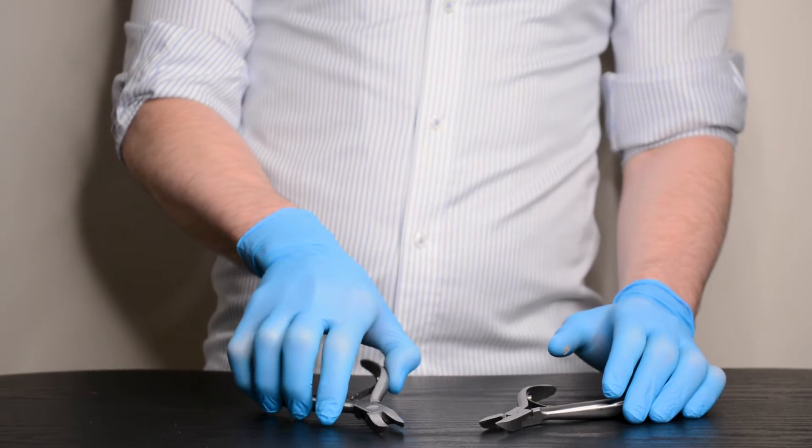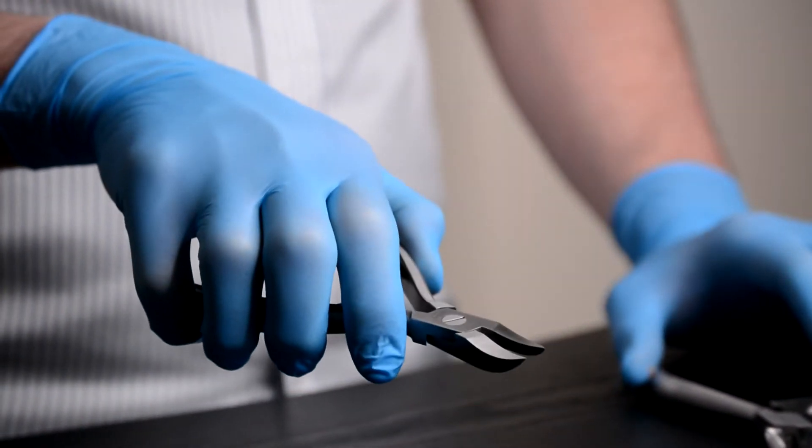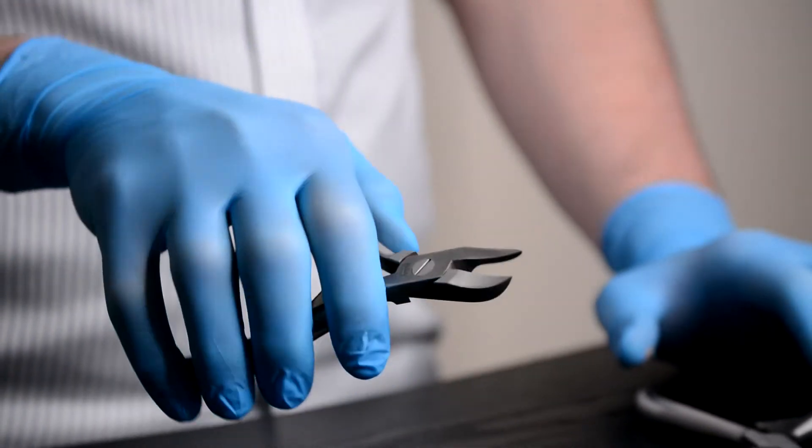The Ardenberg General Purpose Nipper is manufactured from a high-grade German steel in Germany. It's been designed and engineered to ensure a long-lasting, high-quality, durable nipper.